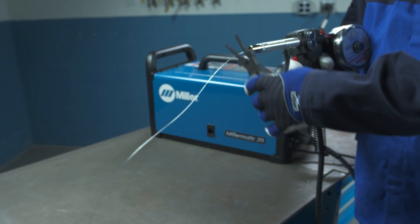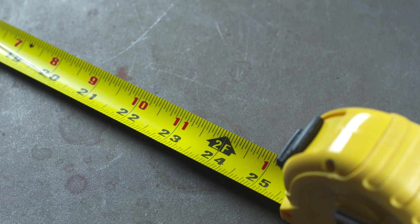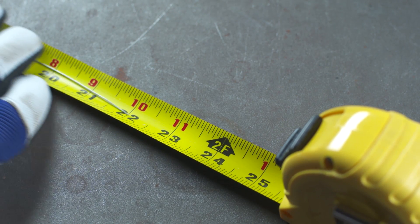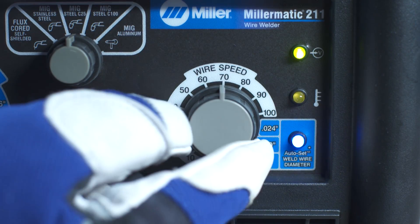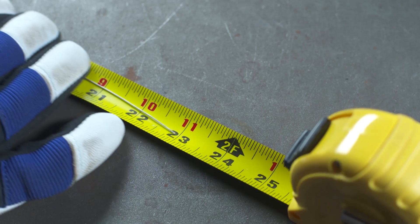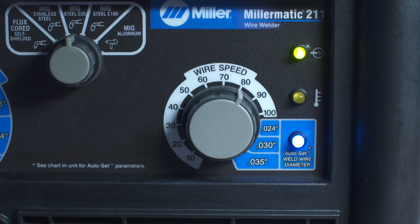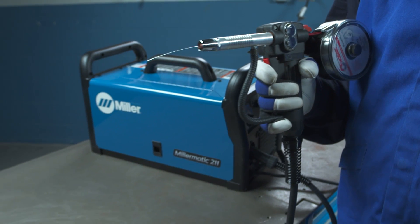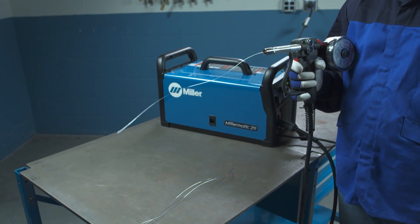The spool gun should feed 24 inches of wire. Measure the wire. If the wire sample is more than 24 inches, turn the right control knob counter-clockwise 10. Hold the spool gun trigger and repeat the procedure until the spool gun feeds 24 inches of wire.